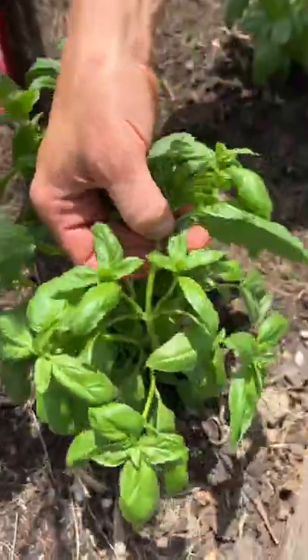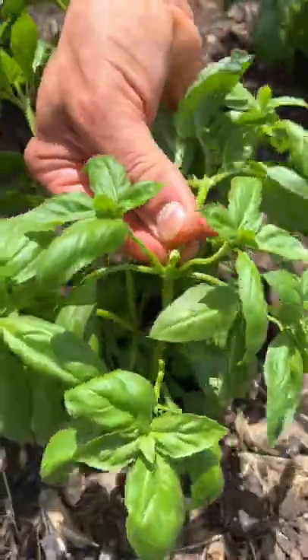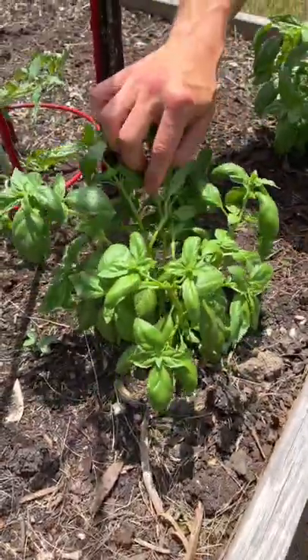When you see the top growth and then you look underneath and you see these two side shoots, they're going to keep growing and get bushier. So we trim off that middle growth, prevent it from going to flower, use those in the kitchen, and now this plant will continue just to flourish.